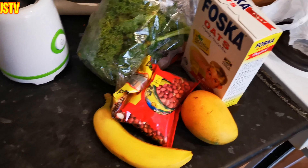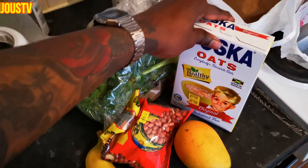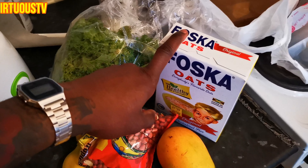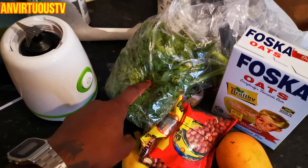Alright people, see the ingredients here. They are red skinned peanut, banana, mango, big bad fosca oats — really hard, people don't know about this, you see what I said? From my liquor, my group and everything here. And some kale, you know what I mean? Good for calcium, good for your bones.